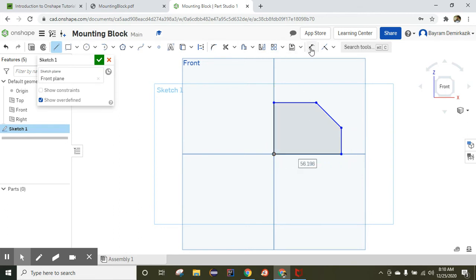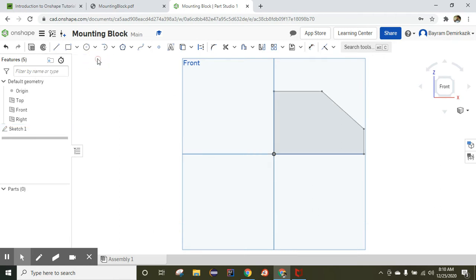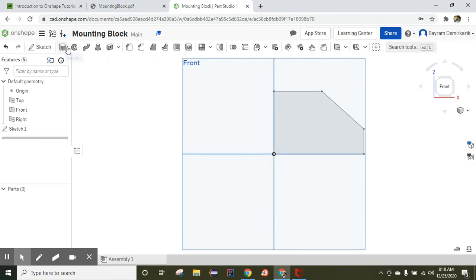Now I'm going to use the Dimension tool. This part is going to be 50, this part 40 millimeters, 20 millimeters, and finally this part is going to be 75 millimeters. The sketch turns black, which means it is fully constrained. Click the yellow icon and click Extrude.